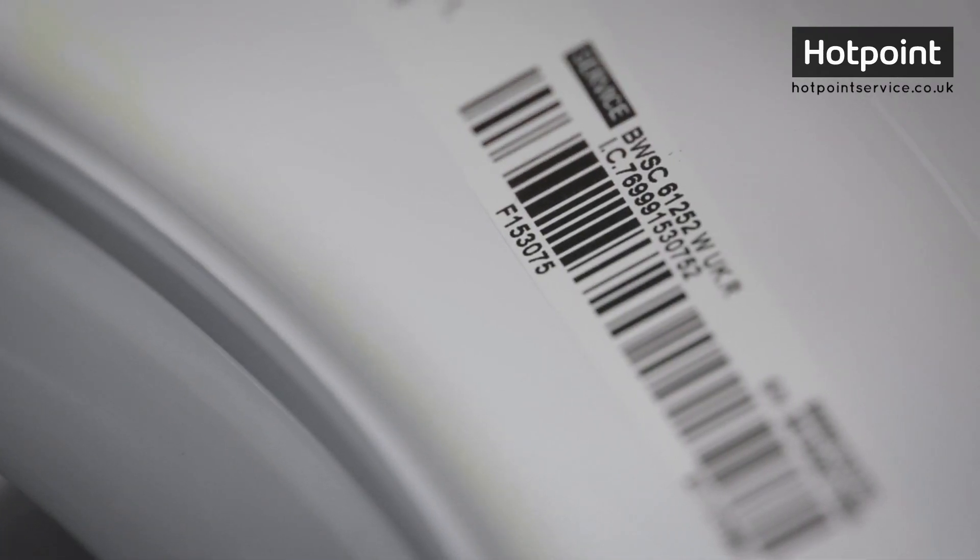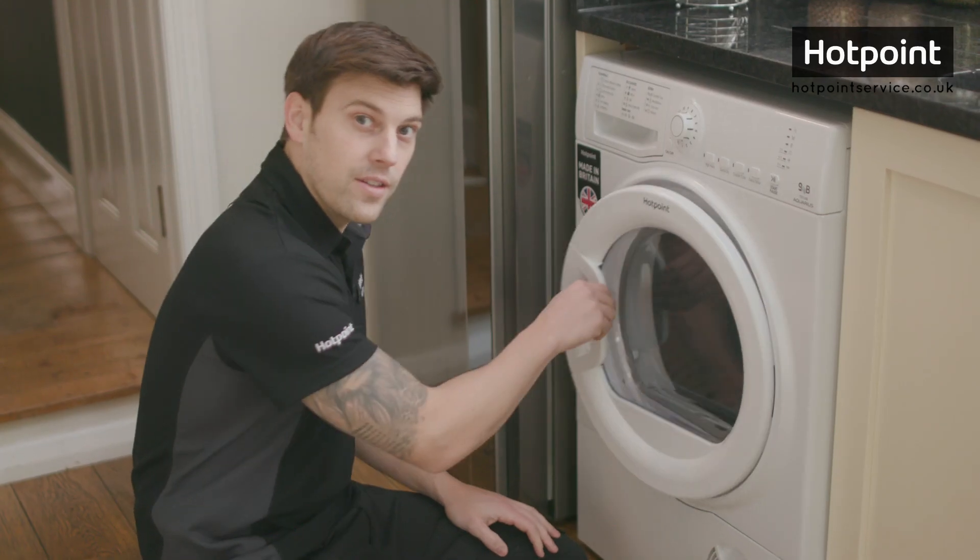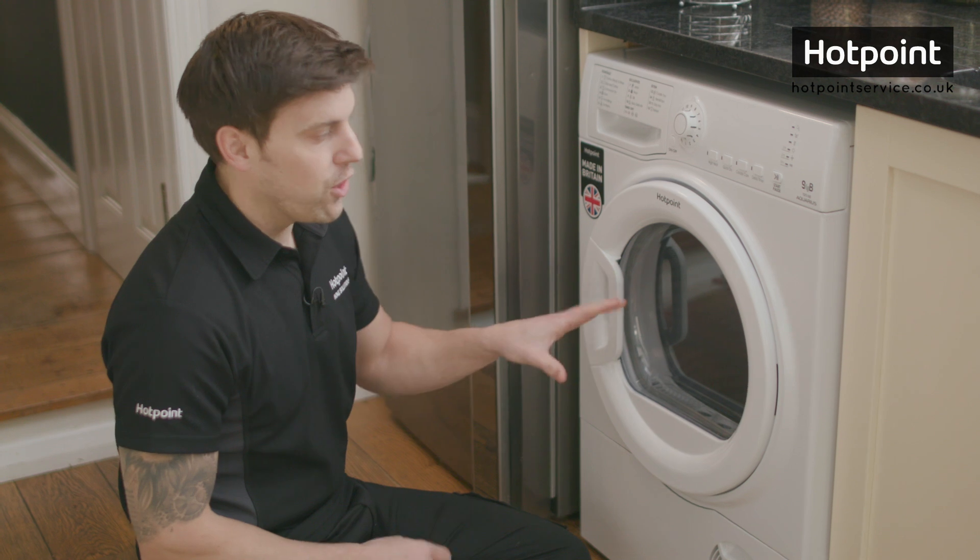On a tumble dryer, the model number can be found on the inside of the door, either on the door itself or on the frame. To order any spares or accessories for your Hotpoint tumble dryer, visit hotpointservice.co.uk.